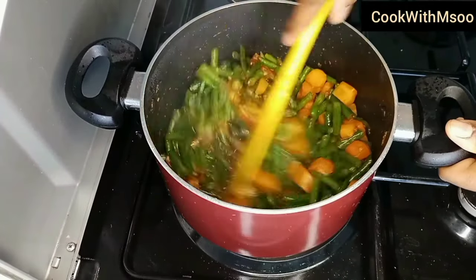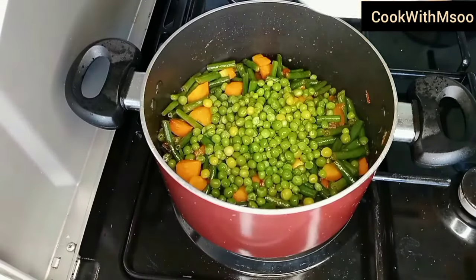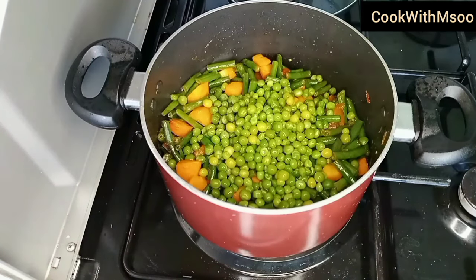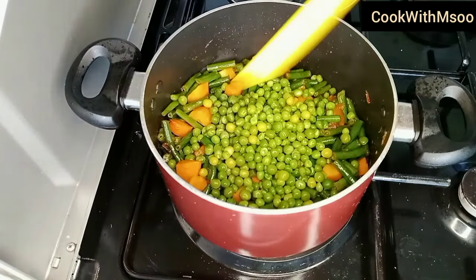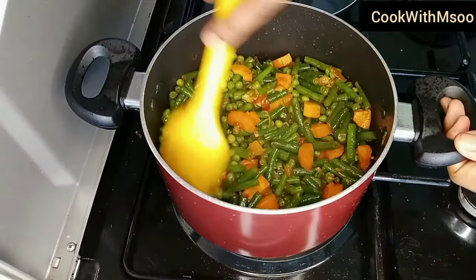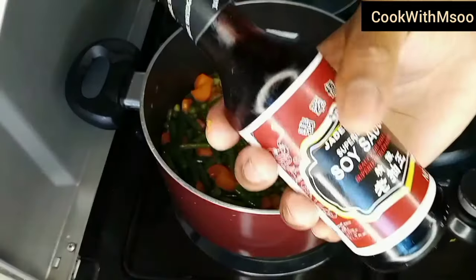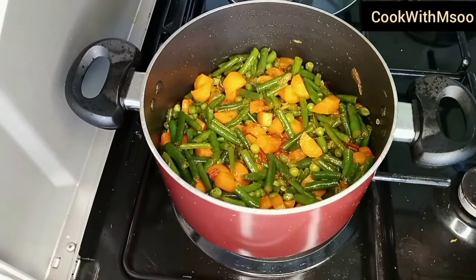Keep stirring, and for those who like their veggies crunchy, the green beans will be ready at this point. I went ahead and added green peas — they were already cooked — just about half a cup. You can add whatever veggies you like: capsicum, coriander, whatever you prefer.